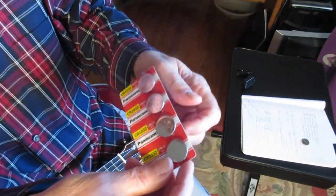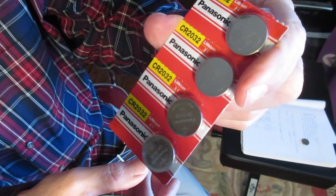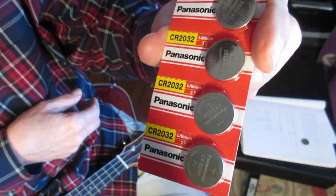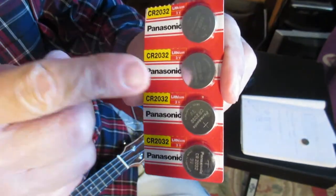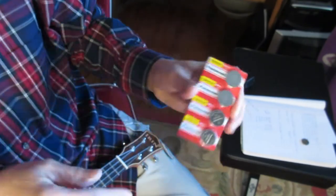These are the kind of batteries you'll need: CR2032. You can buy these at drugstores, Walmart, eBay, Amazon. And when you put these in the tuner, always put the plus side up. Thanks for watching. I hope this video helped.